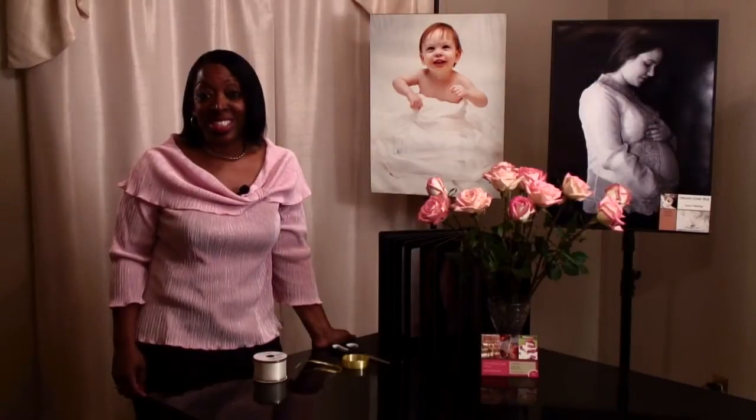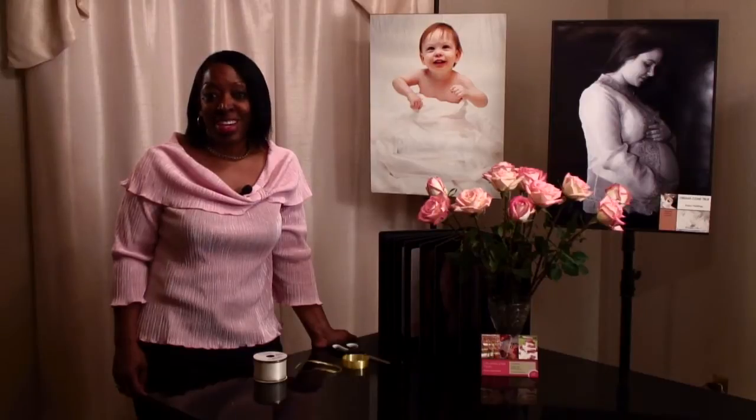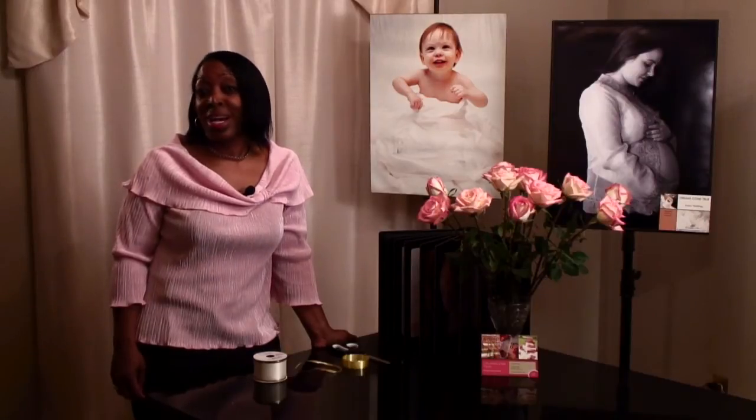Hi, my name is Tawana Henderson, owner and coordinator of Dreams Come True. I'm here to talk to you about how to tie a bow.